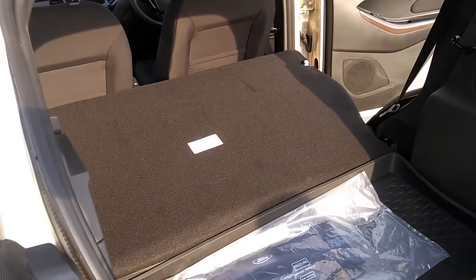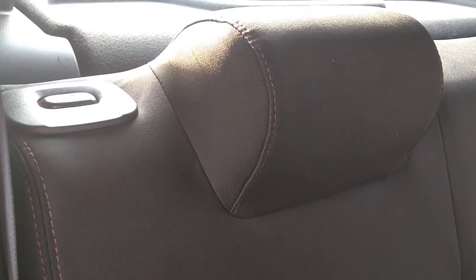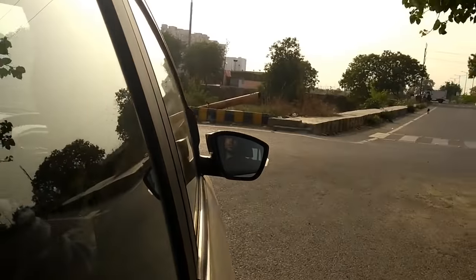I have always suggested this car over Swift or Elite i20 because the features provided are top in class and best in class. Boot space is decent, leg room is decent compared to Swift. The head restraints are not foldable or adjustable, and the rear seat is a 60-40 split. Turning radius is a little disappointing — it's around 4.7 to 4.8 meters in this segment.